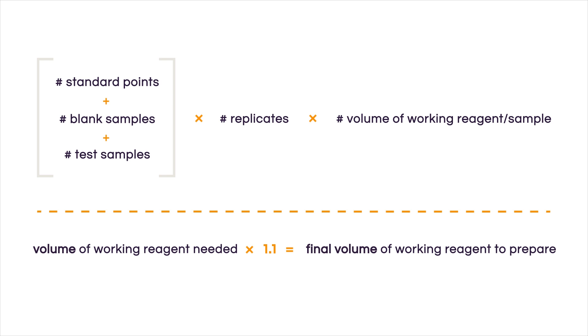Let's not forget to account for an additional 10% to cover small pipetting errors. So we take the total volume of working reagent needed and multiply it by 1.1, giving us the volume of working reagent to prepare.